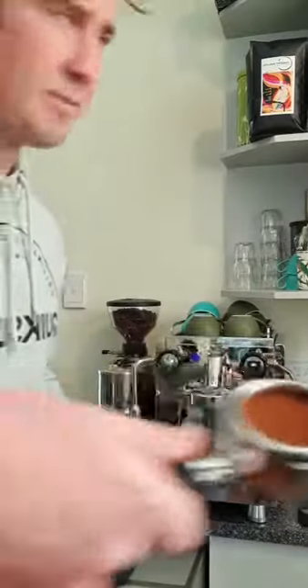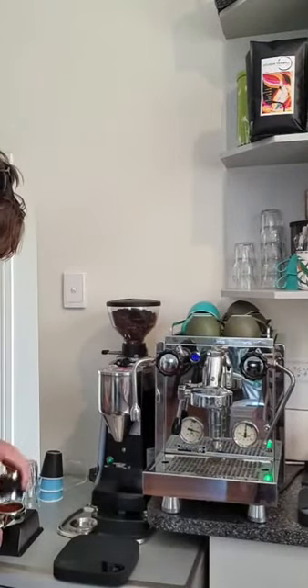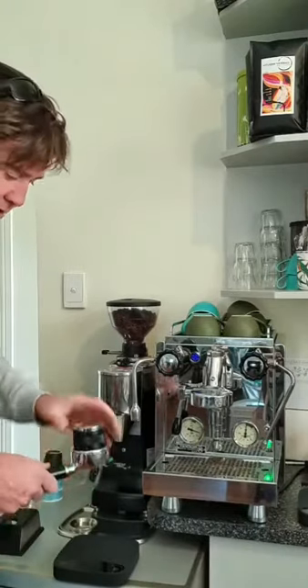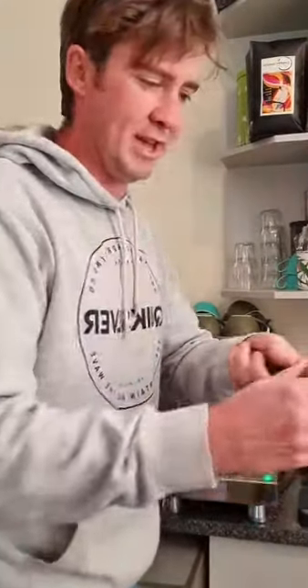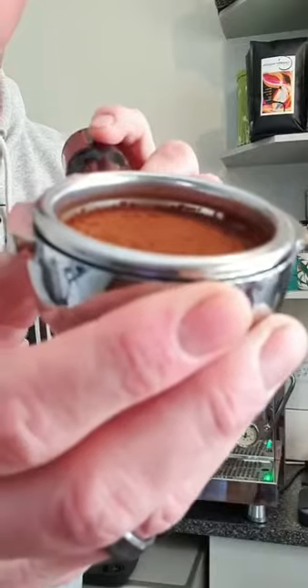Put the distributor in and spin it around — you don't have to have this. See how it's nice and flat and even? That helps to get the tamp down nice and straight. When I push that down you can see it's even all the way around. These are just little gadgets you don't have to have — they just help with consistency, and coffee is all about consistency. After you tamp, you should be able to turn it upside down and nothing should fall out.